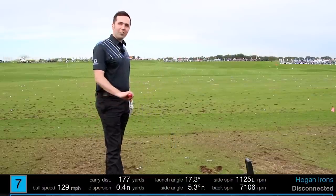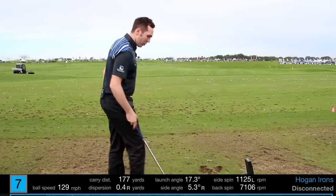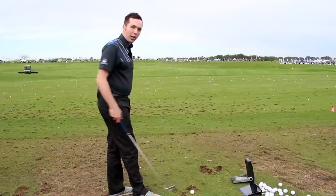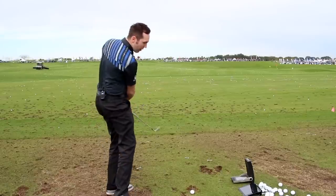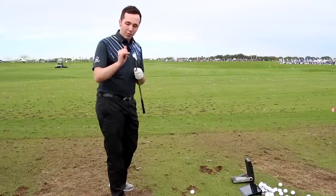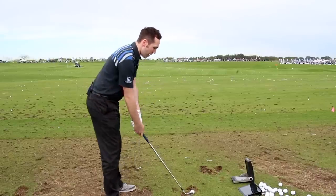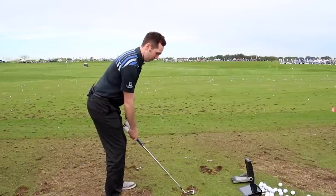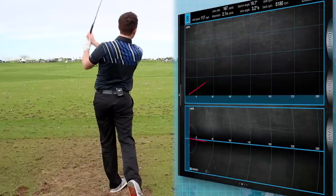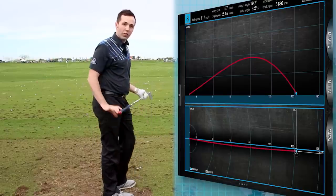Let's go one more — the eight iron. 134 carry, 177. I can't be right and it felt that good. This is an interesting test — I'm going to try and chunk this, really drive down into it, and see what it reacts like when hitting too much grass. With the V-sole, I'm expecting it to cut through and then almost bounce back up again. Going at this with quite a hard descending angle — and it just cuts through the surface. 167 carry.